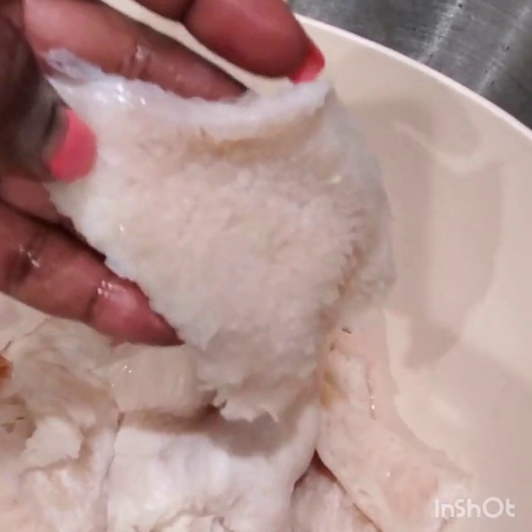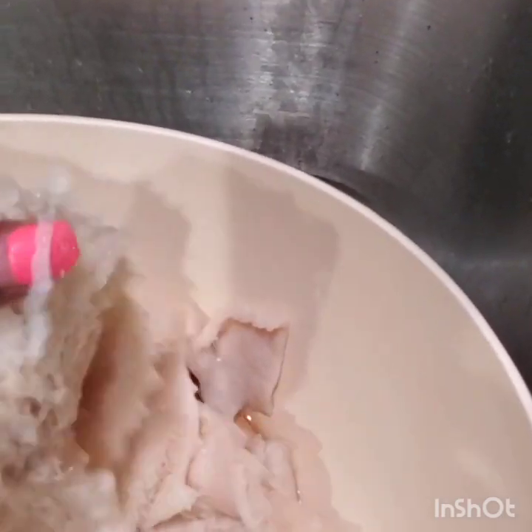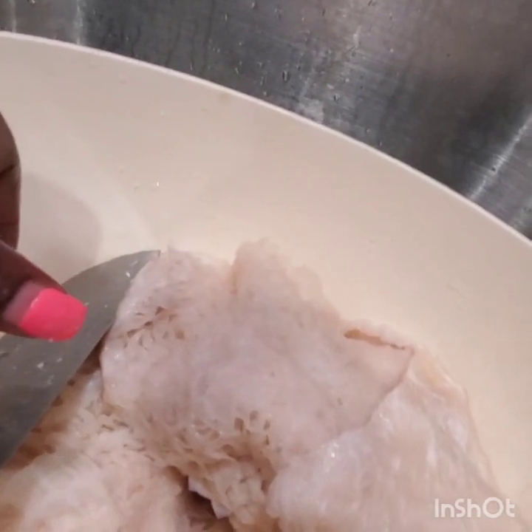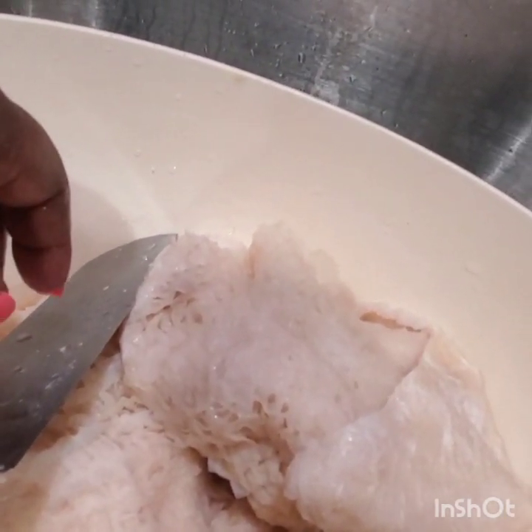I bought this tripe at Publix. Yes, Publix sells tripe. They call this the honeycomb. If you know honeycomb, it looks like honeycomb — looks good! And I'm going to wash this, cut it up and wash it in some lime, lemon and some vinegar. And then I'm going to cut it small and cook it.